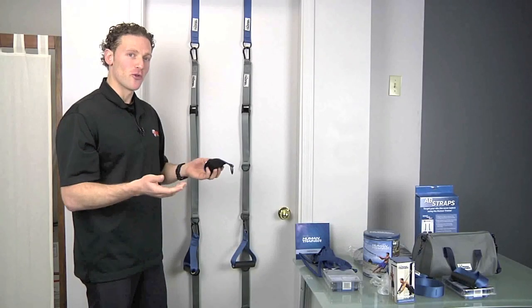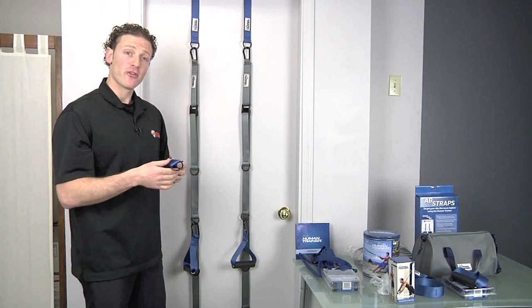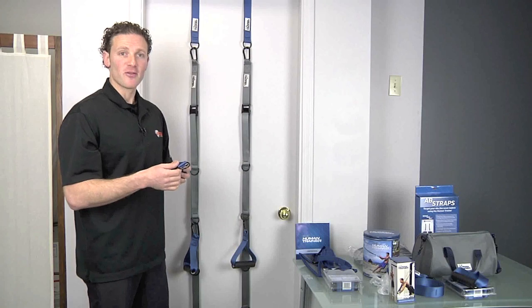That's your first look at the Human Trainer and the components that make up our full kit. For any more questions, you can visit us at thehumantrainer.com as well as astonefitness.com.